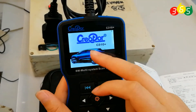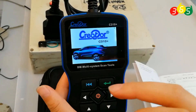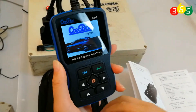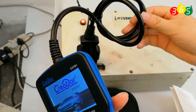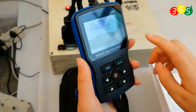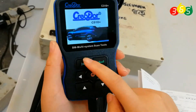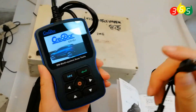The BMW Creator C310 Plus is a small but powerful diagnostic tool for BMW vehicles. This is the ELC connector to connect to the vehicle OBD2 port. The LCD screen is colored, and here are the buttons. And this USB cable is used to update this tool.